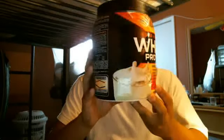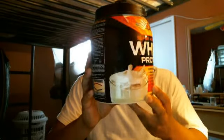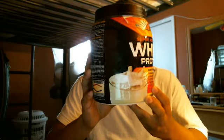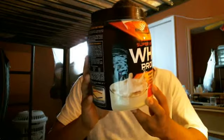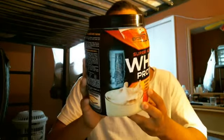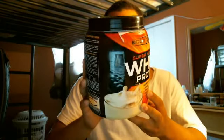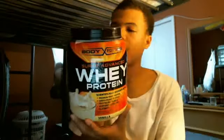Looking at the supplement facts: serving size is one scoop, 37 grams, about 25 servings per container. Calories 140, calories from fat 20, total fat 2 grams, saturated fat 1 gram, cholesterol 65 milligrams, sugars 2 grams, protein 26 grams, calcium 82 milligrams.